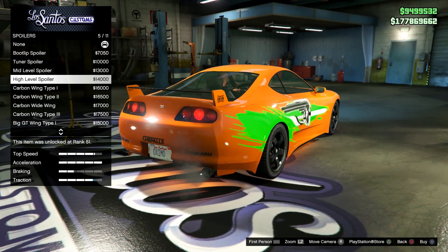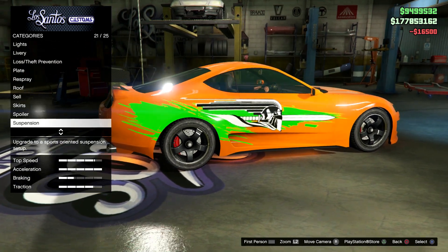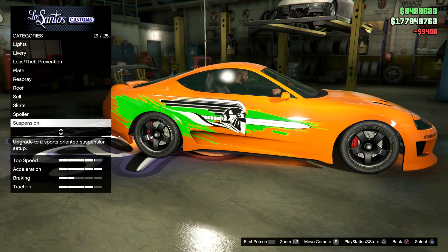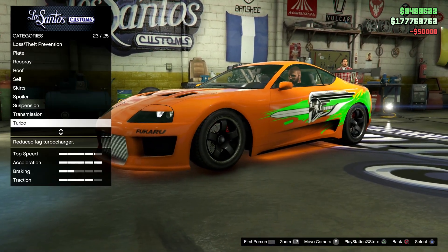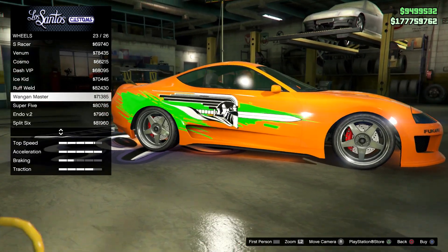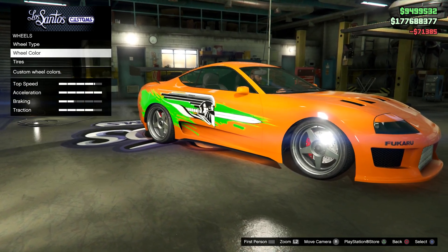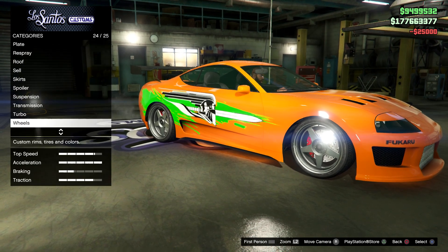For your spoiler choose the carbon wing type 2. For your suspension only choose the sport suspension — I'm gonna lower this ride a little bit later. Obviously upgrade your engine, your transmission, your turbo. For your wheels go to chrome sport — Waning Master. It's a pretty accurate display of the vehicle.